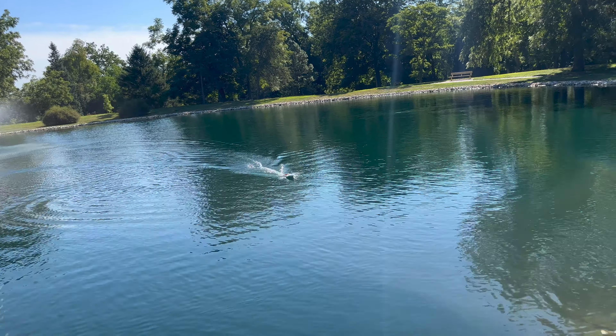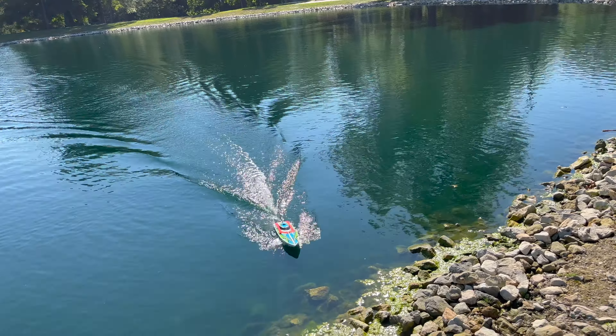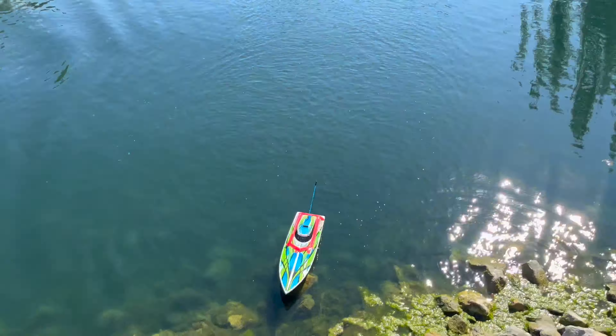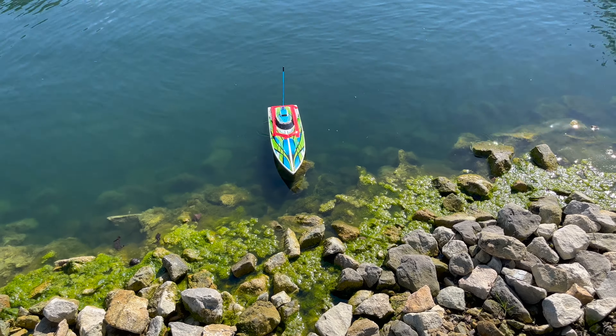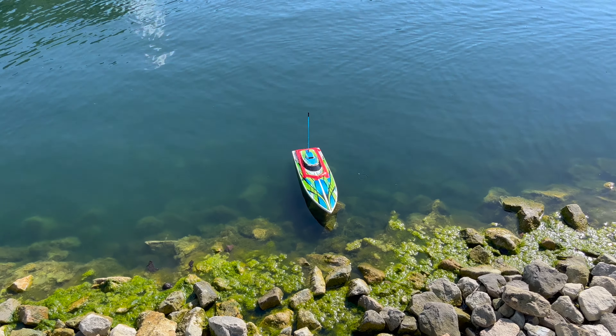Now I lost power, so that's gonna do it for that, guys. I gotta get this back to the bench and figure out what's going on with it. Just learning in this boat hobby, so have a little patience with me. We'll see you guys in the next one — later!